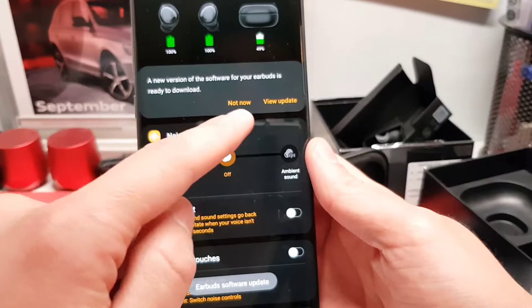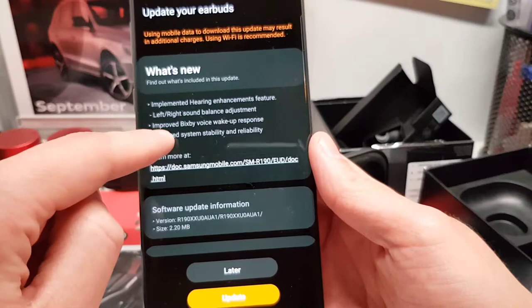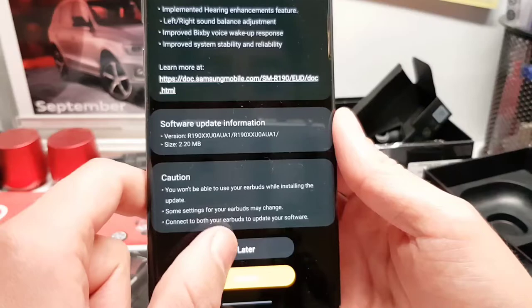We see a notification: a new version of the software for your earbuds is ready to download. The update includes: implemented hearing enhancement feature, left-right sound balance adjustment, improved Bixby voice wake-up response, and improved system stability and reliability. It's 2.2 megabytes — I'll do that later.